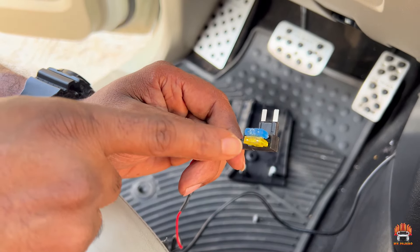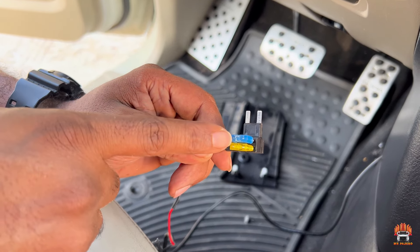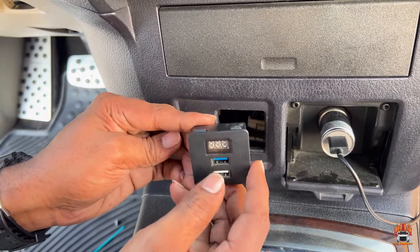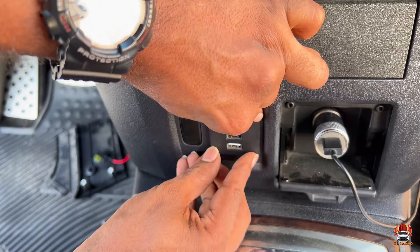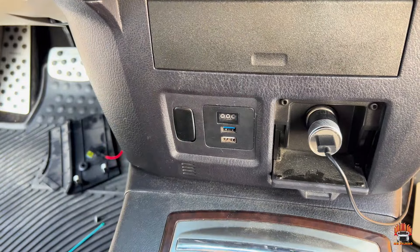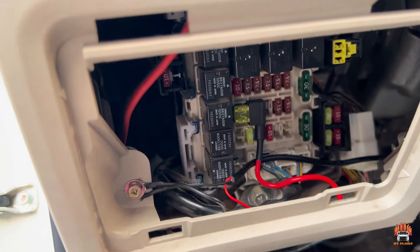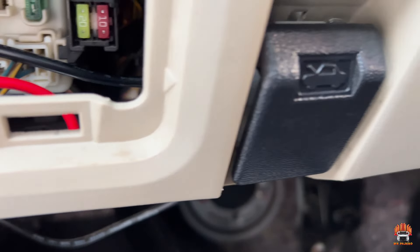I used two fuses — one for the USB adapter and one for the cigarette lighter. Don't use just one, put in two. This is the ground one. I hid all the wire harness to the fuse board — the wires are all hidden from underneath. Two fuses connected, wire harness all hidden.